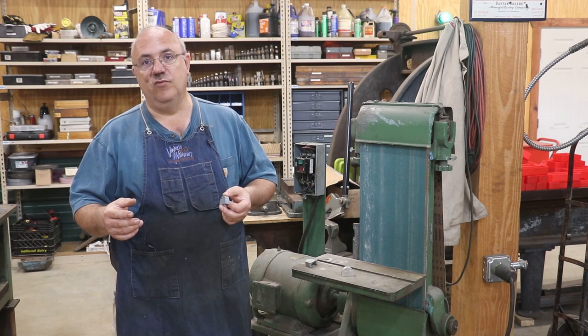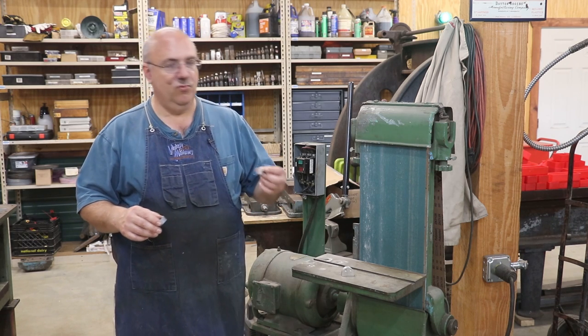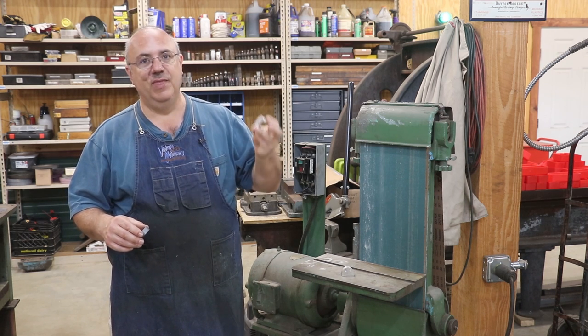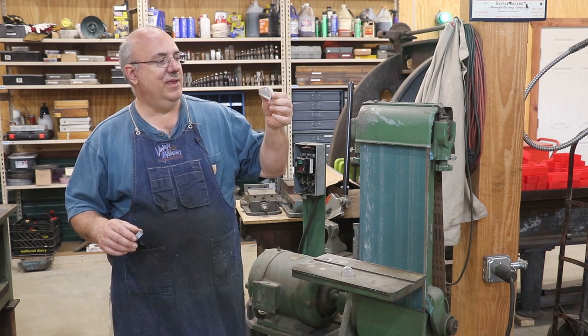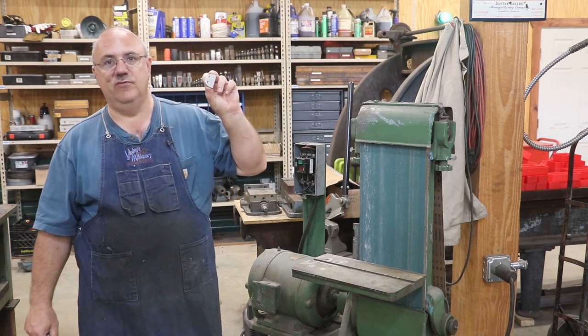I sent those patterns to Clark Easterling over at Windy Hill Foundry. Clark cast new way wiper castings for me out of aluminum, which is what the originals were made out of. And now that's what we're going to be working with today — machining these aluminum castings into a finished product, into a cover for the way wiper.